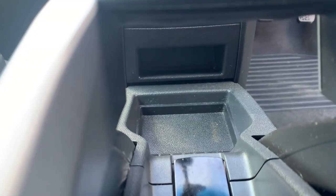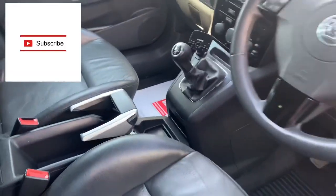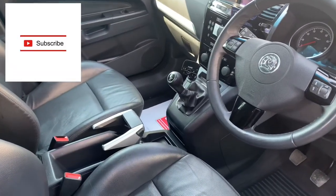So, Vauxhall Sephira — bit of a strange place for the OBD port, but there you have it. Cheers guys, we'll see you on the next one.